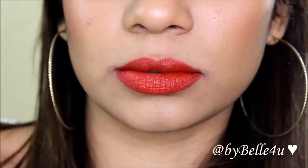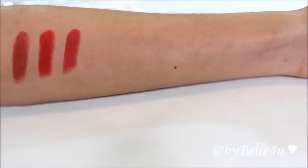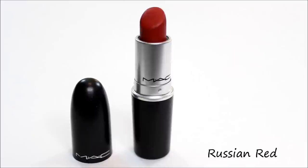Russian Red is also not as matte and dry as Ruby Woo. The reds really stained my lips — I tried hard to get the color off but it's not coming off. Thankfully the rest of the colors are reds anyway. This next one is called Dubonnet and it's an amplified finish.